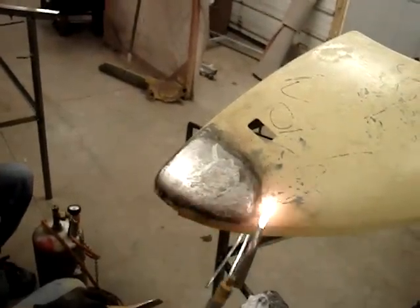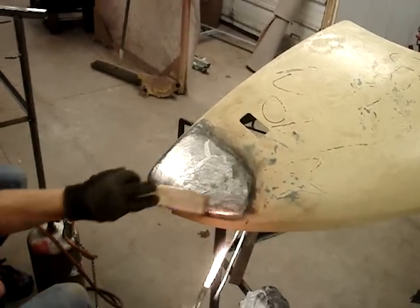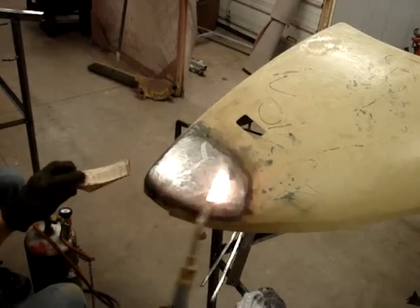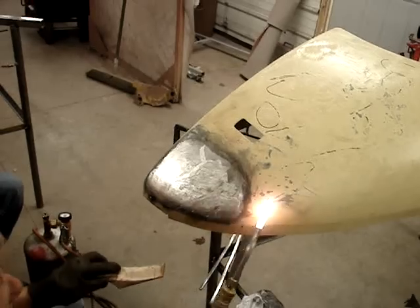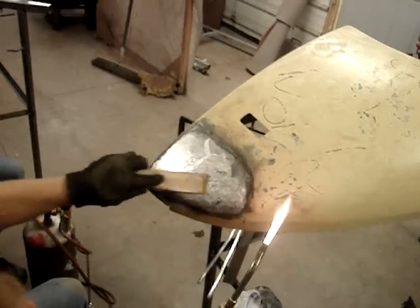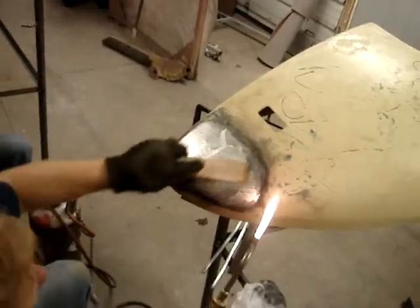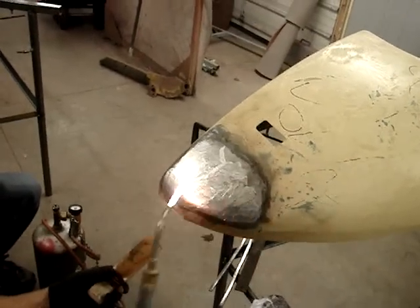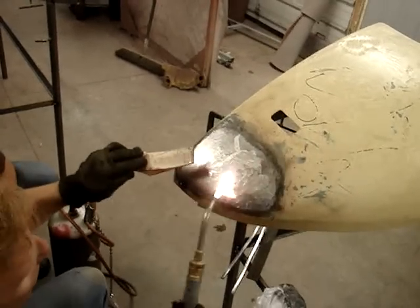Now the next step, when we're done with this and we've kind of got our solder where we want it, is we've got to clean our panel. But what happens if I take that thinner rag, which is what I'm going to use, and I just quench it right now and wipe it down — see how this paddle doesn't want to move anything? You've got to have your paddle dressed properly if you're going to solder, or else you'll spend hours trying to get that solder to move around.